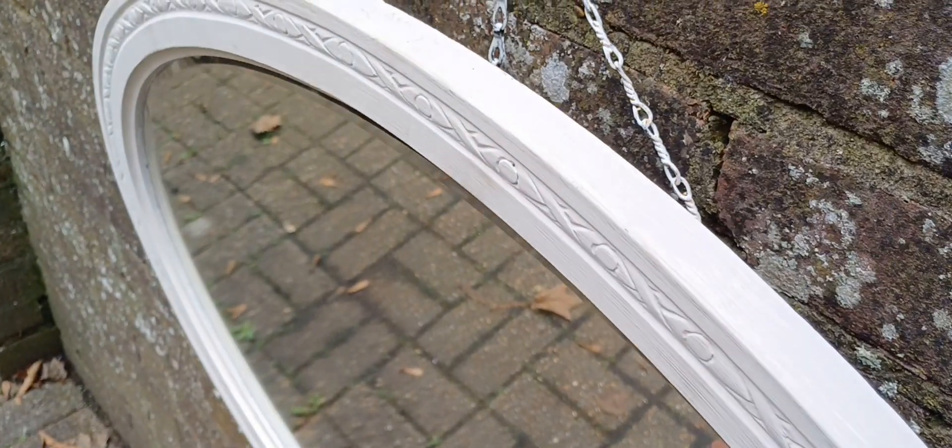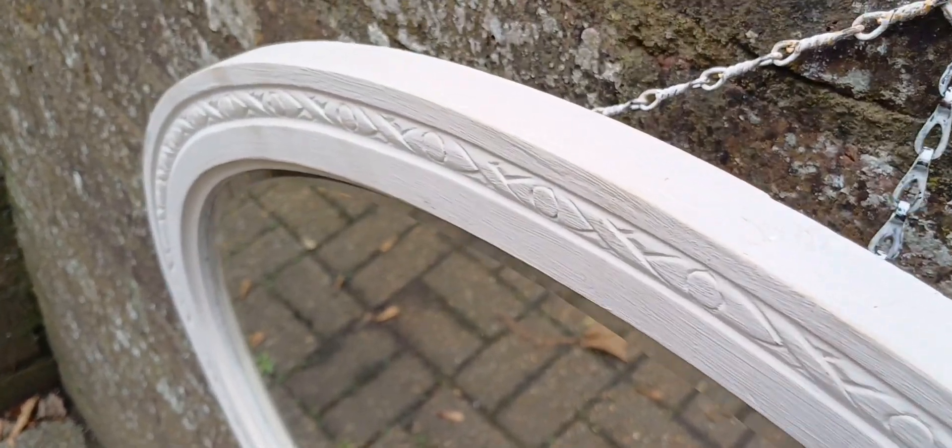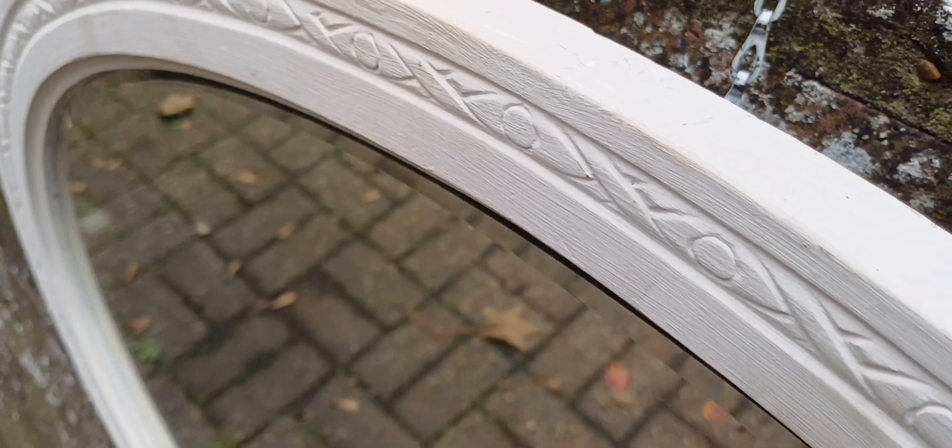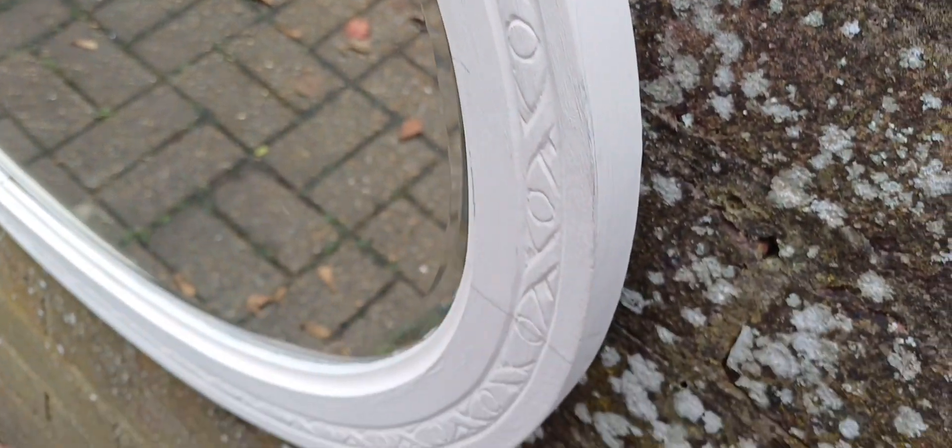The frame is made of a hardwood, probably mahogany or oak, and as you can see it has this carved decoration, done either by hand or by machine.